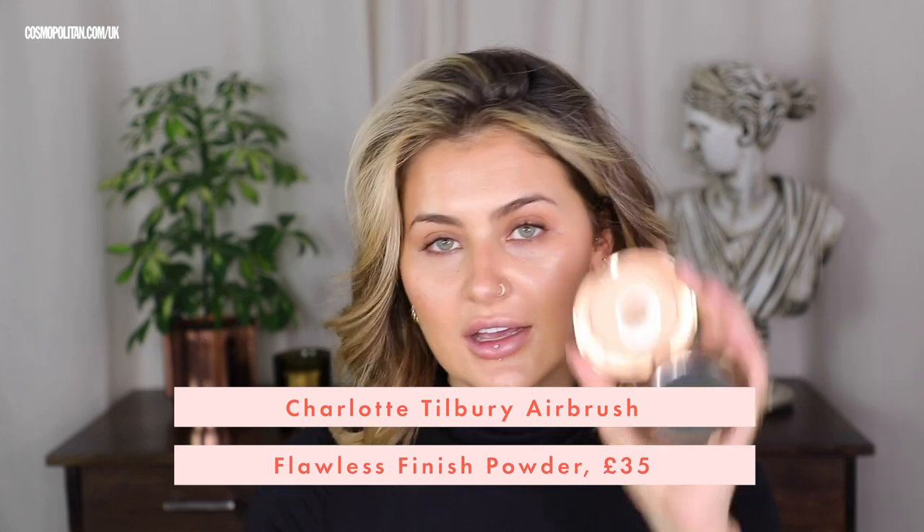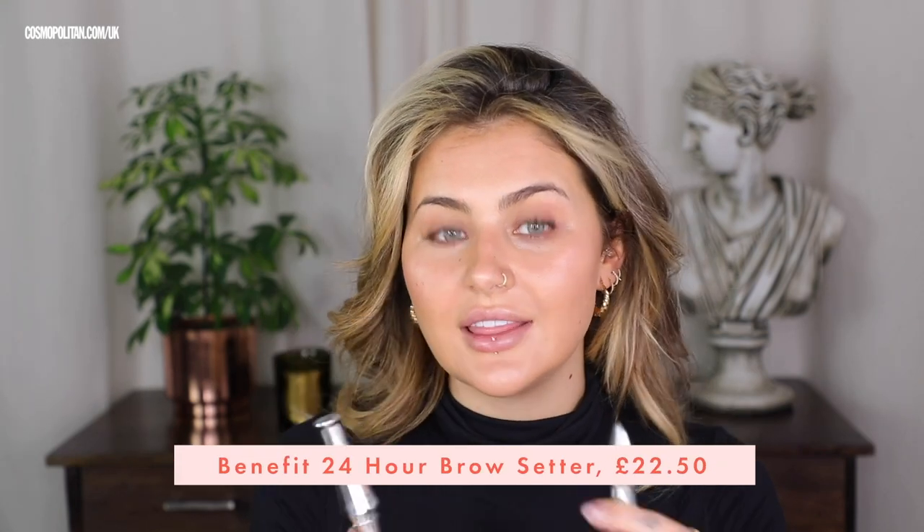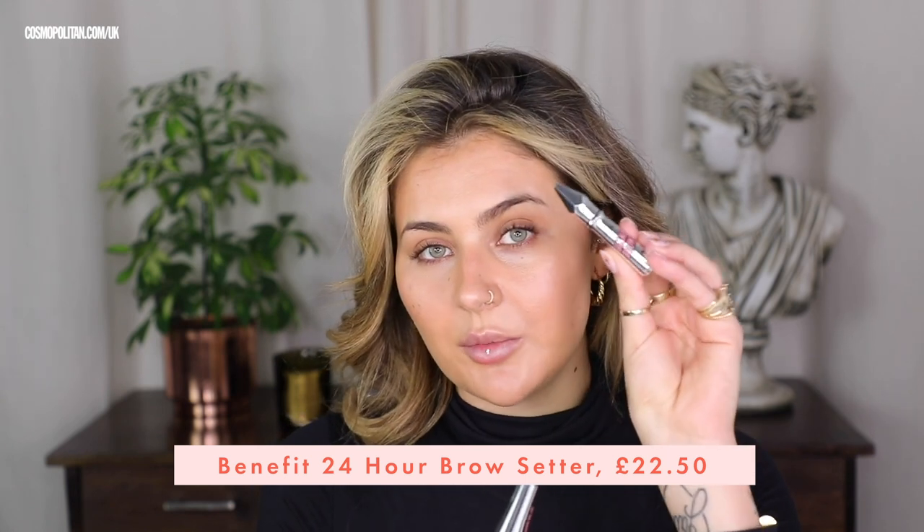I'm going to use the Charlotte Tilbury Airbrush Flawless Finish. I'm just going to tap this powder where I need it — anywhere where looking dewy starts looking a bit oily. So usually that's my chin, T-zone, side of my nose. Two of my favorite brow products for natural makeup looks are the Benefit 24 Hour Brow Setter and then going on top with the Gimme Brow Plus.